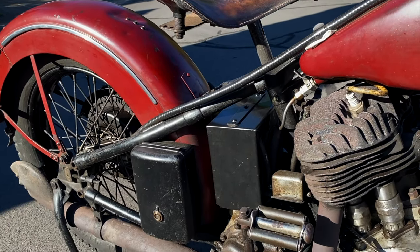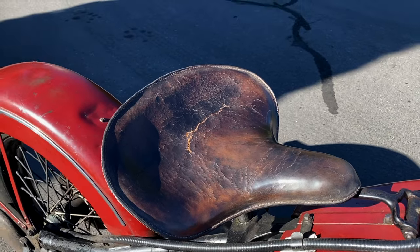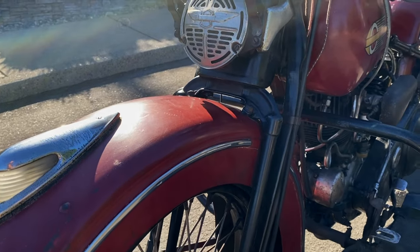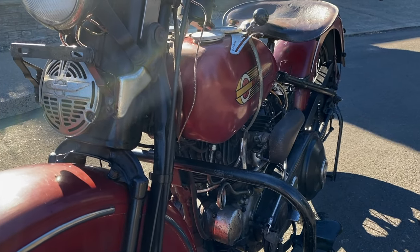A fun fact about this bike: previous owners included the late John Parham. He was the founder of J&P Cycles and also the National Motorcycle Museum.